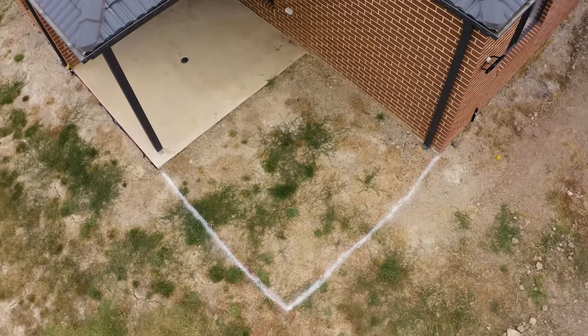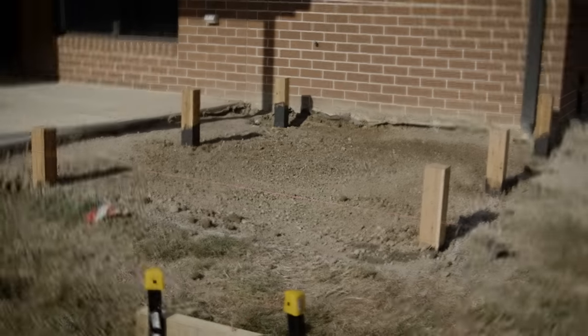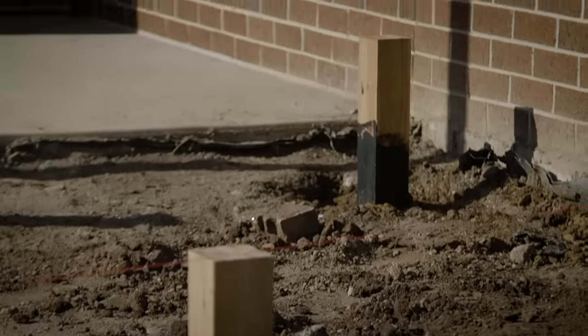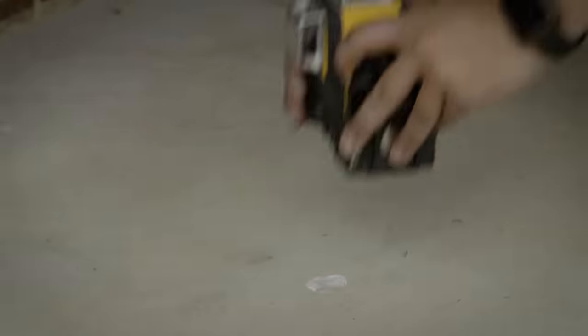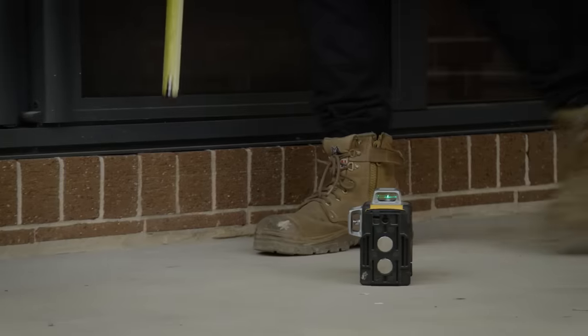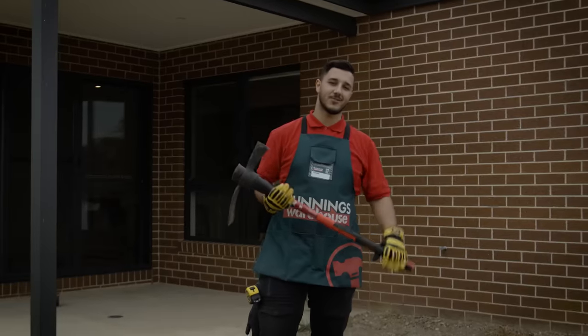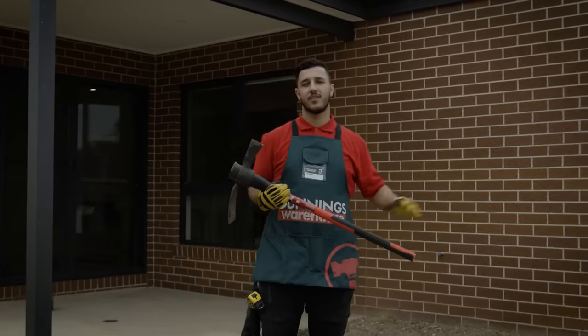Now that we know our deck is square, we need to install our stumps. Not every deck needs stumps — for example, if you're building over a concrete slab, you'd use an adjustable decking foot. But if you do need stumps, this is how you do it. Check your heights and ensure you have enough clearance between the ground and your bearer. The clearance heights are different based on where you live, so check with local guidelines ahead of time. In this instance, we don't have enough clearance, so we have to dig out and remove some soil.